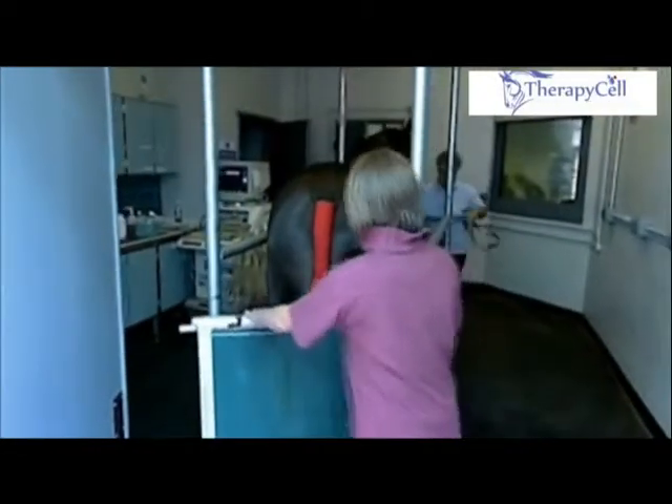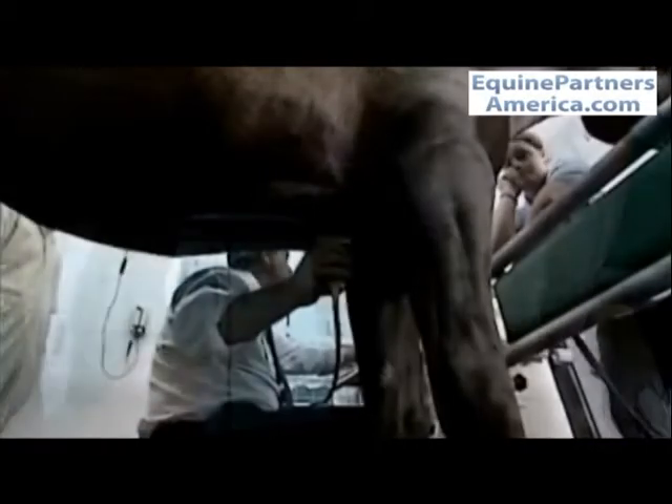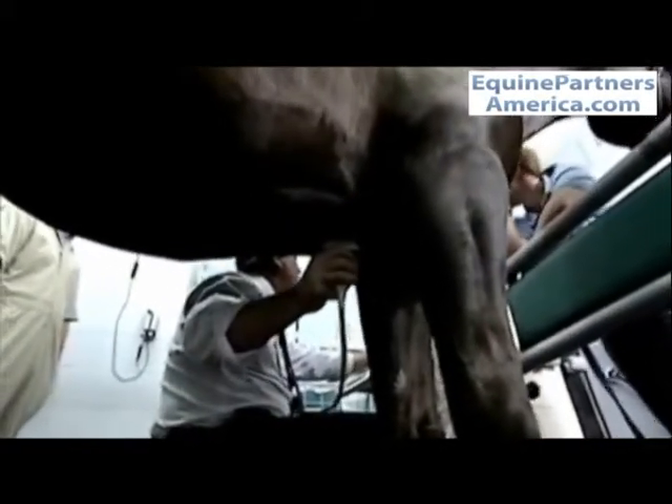The first thing we have to do is obtain the bone marrow from the horse from which we can recover the stem cells, and we do that from the sternum, which is probably the easiest site to obtain the bone marrow, although it can be done from other sites including the tubicocci.